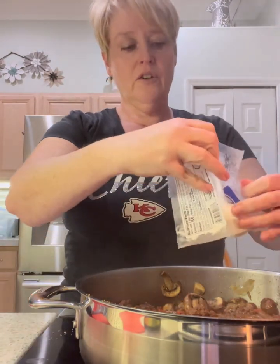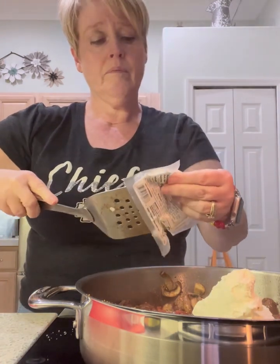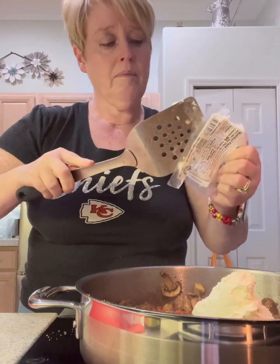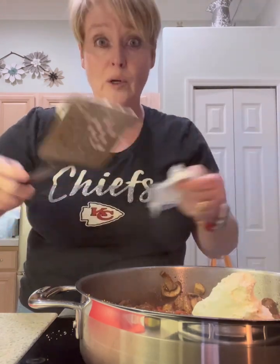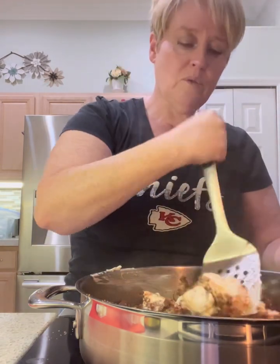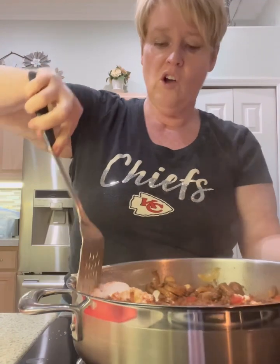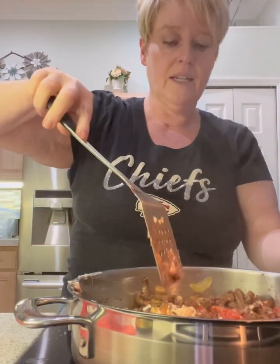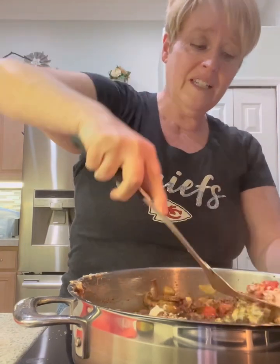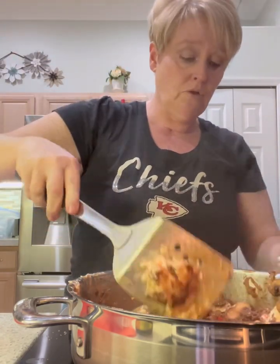We're going to add our cheese — here's one package and the second. After I opened the first one I realized it was a peel-off top — do you ever do that? You make it hard to open and then you realize it was just a peel-off all along. So I ended up cutting the first one. I'm just cutting the cheese up a little bit with my spatula to help it melt, because again this is like a cream cheese. If you don't have goat cheese and want to use cream cheese, absolutely — each one of these is four ounces, so you'd want to use eight ounces of cream cheese if you chose to do that instead.